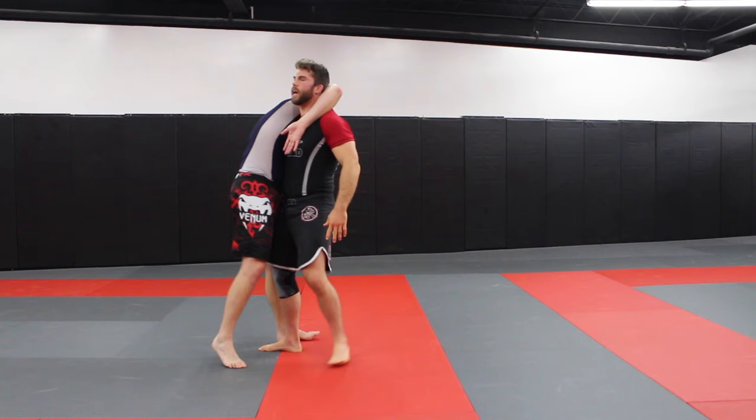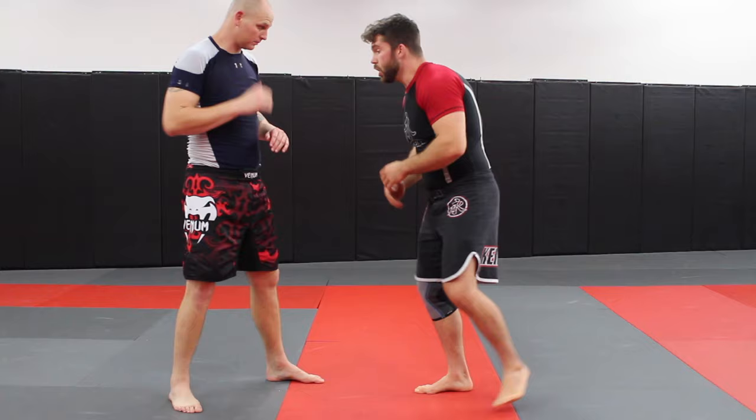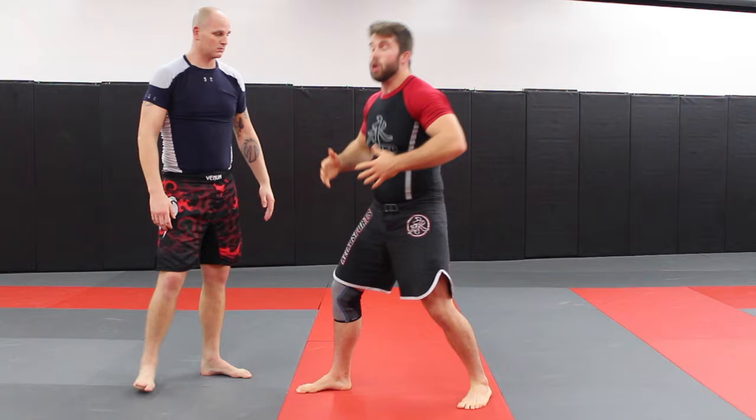This allows us to either double up on the wrist, and it also allows us to do some different counters from this position. A couple of drills you can do: first, shoot in for the double, your partner gets into position, step forward, double up on the wrist, step to the side, get a takedown. That's going to help get this motion going. So as soon as you feel someone go around the neck, get your head up.